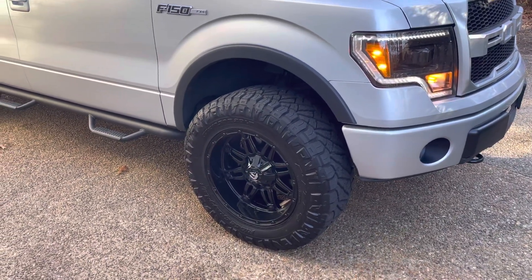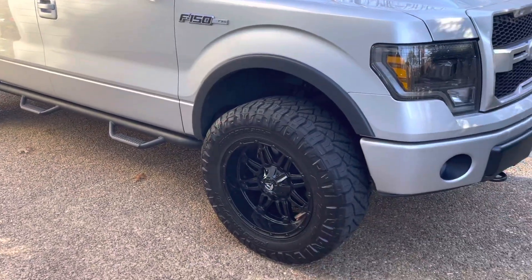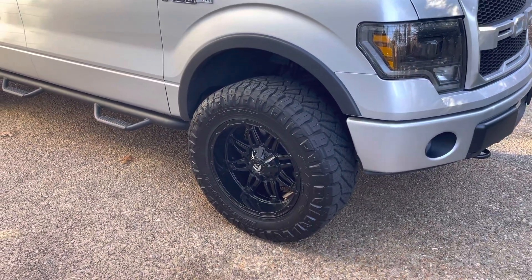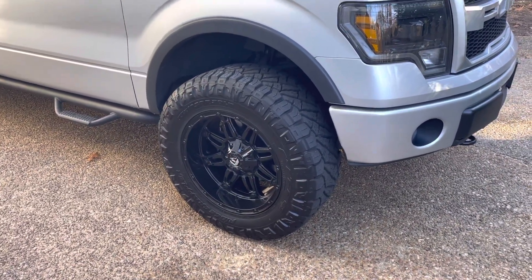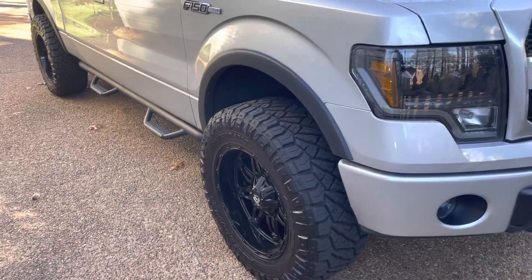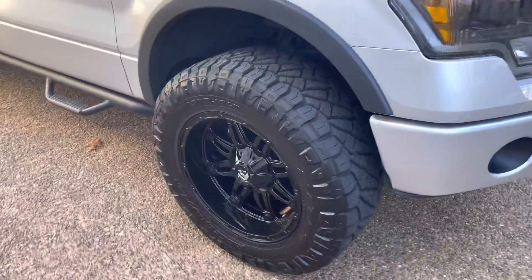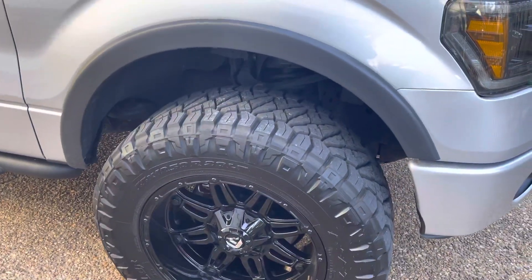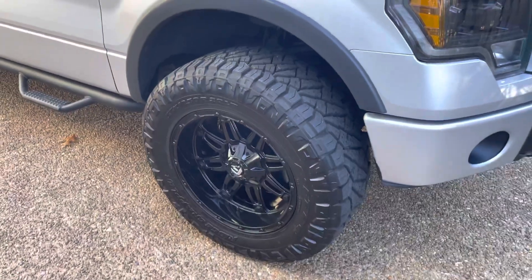Today I want to make a quick video about my wheels. These are Fuel Hostage 20 by 10 negative 24 — not the most aggressive wheel but a pretty good size for my setup. Currently sitting on a two inch level, wrapped in 35 by 12 and a half R20s, which I really love.